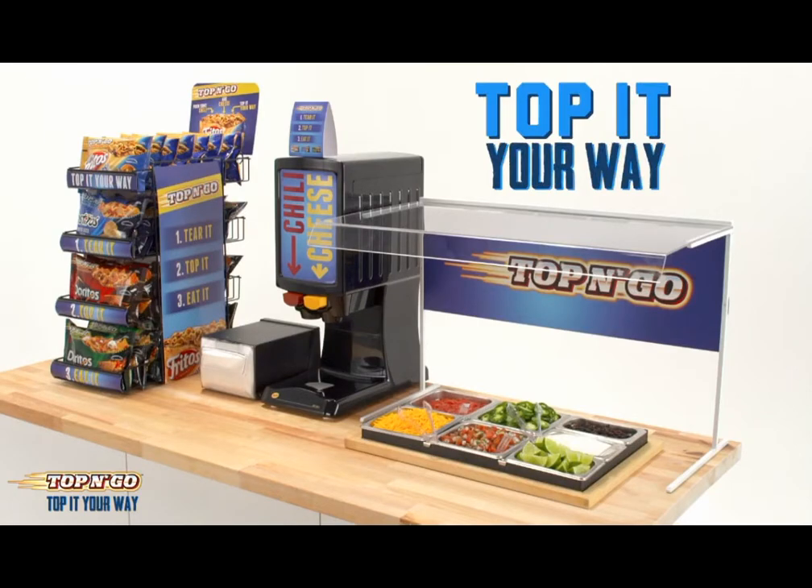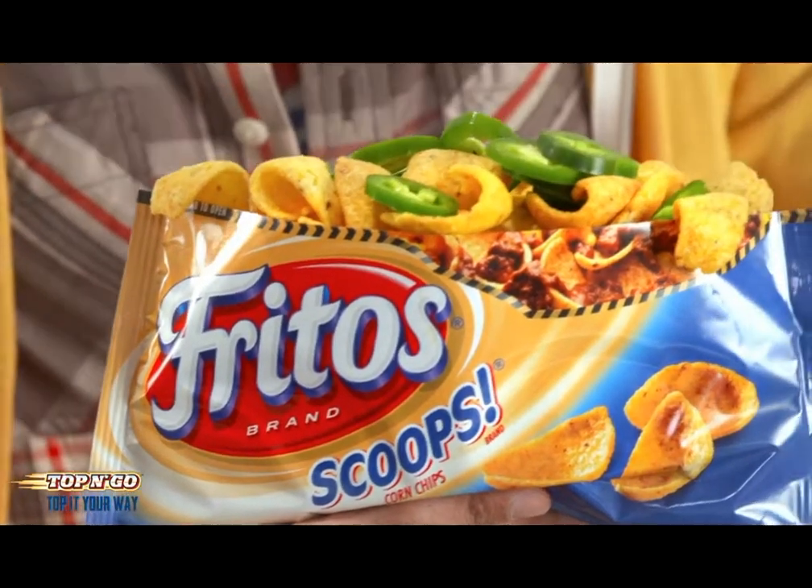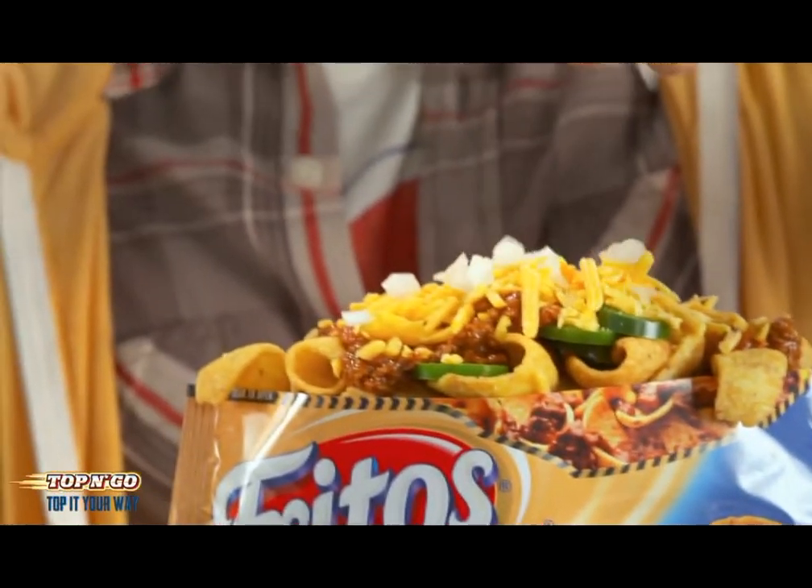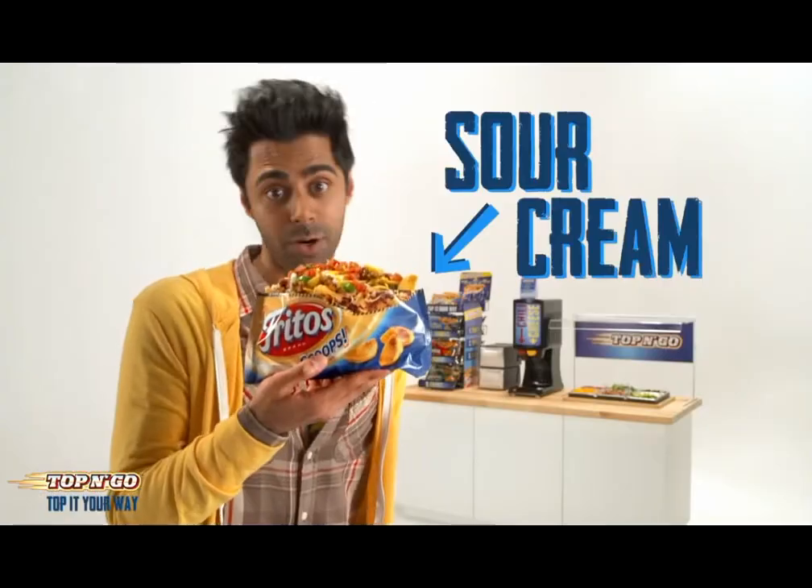Step two: top it your way. Now I start with jalapeños, then I add some chili, then I add some cheese. Now I drop in some onions, some pico de gallo, a layer of salsa, and finally sour cream. There you go.